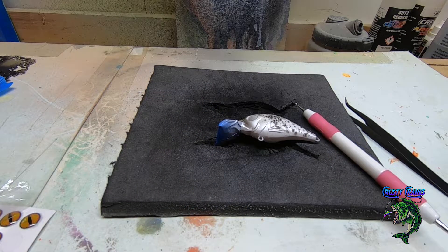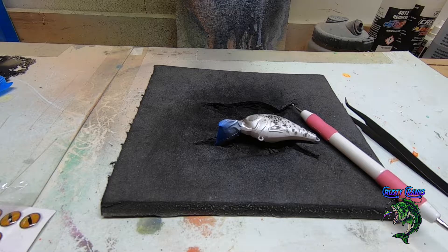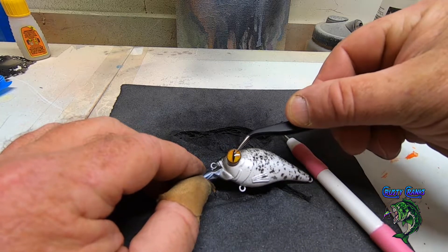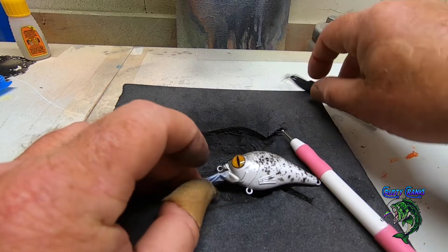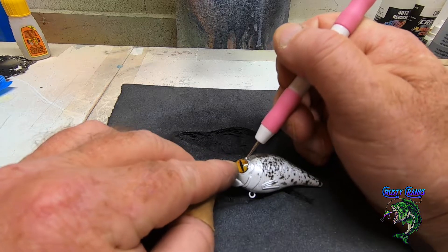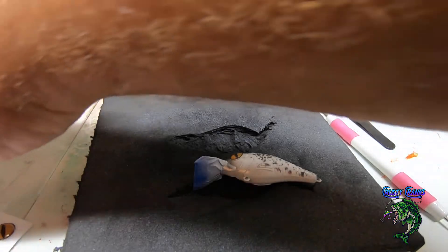All right, let's epoxy this dude. A little too much glue on that one but it'll be fine — also don't stick to my finger. All right guys, I'm gonna get the epoxy on this guy and I'll bring you back and show you the finished piece.